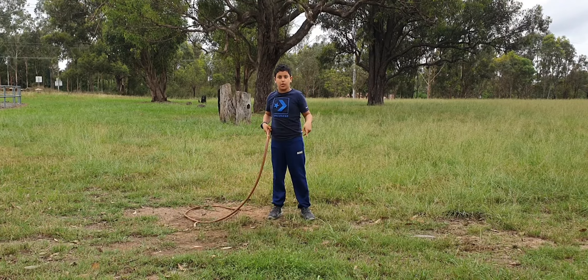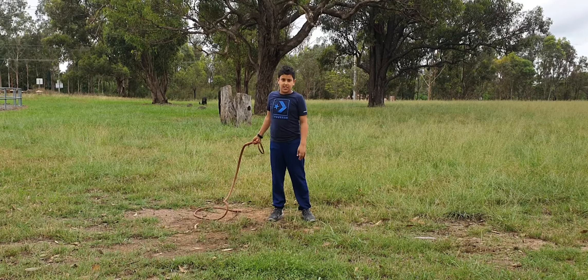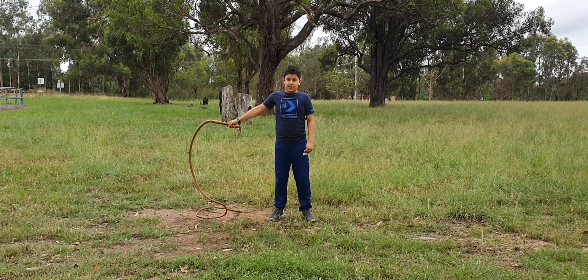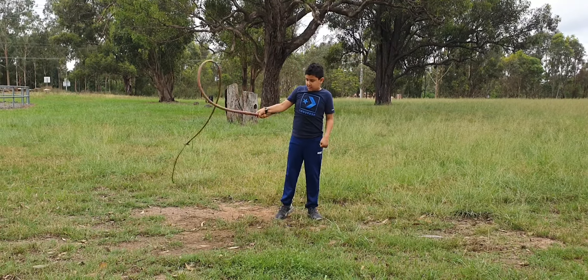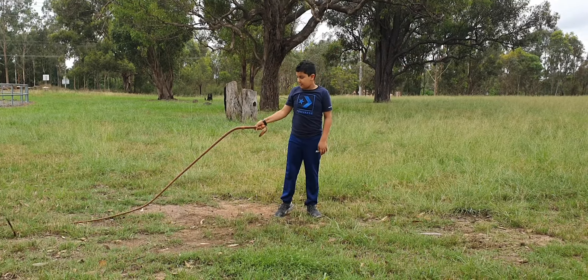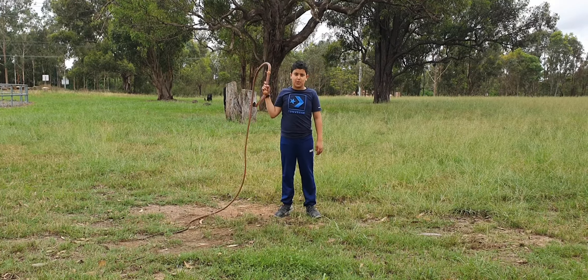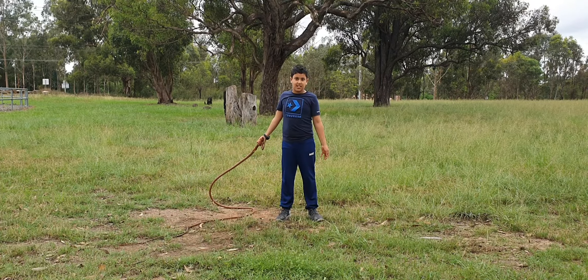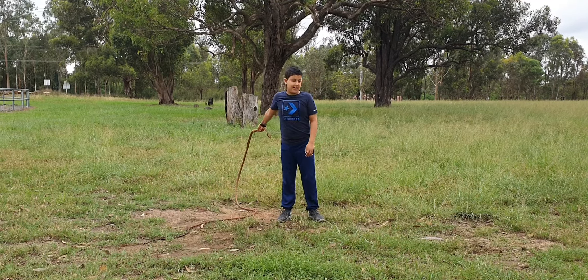Make it try and curl over the rope. And then once you get the hang of this, you can do it with a little bit more energy. And then at the end, it should make a nice big crack, like this.